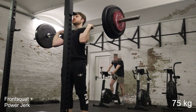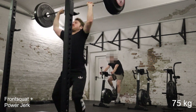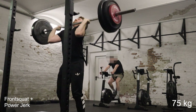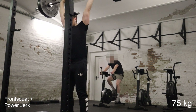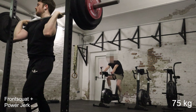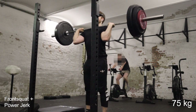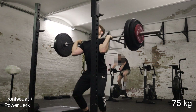I do power jerks here instead of split jerks because I want to focus more on the power production. I just don't like doing split jerks very often because it feels like — and it is like — you're working one leg harder than the other. Of course if you want to be really good at split jerking you need to do it very often, but now in the beginning of this phase I just want to focus on power production, so doing power jerks here instead of split jerks.